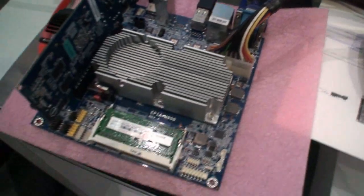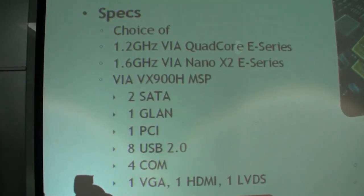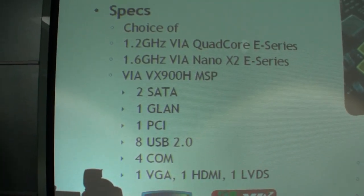The 1.2 gigahertz processor runs at a TDP of 27.5 watts. There are actually three SKUs for the E-series processor: there's a 1.0 gigahertz at 18 watts TDP, the 1.2 gigahertz at 27.5 watts, and then a 1.46 gigahertz which runs at about 47 watts. They all have overclocking abilities, so there's a plus series that customers can choose from, which boosts the 1.0 to a 1.2, and the 1.2 to a 1.46.